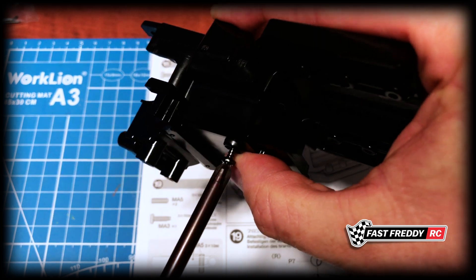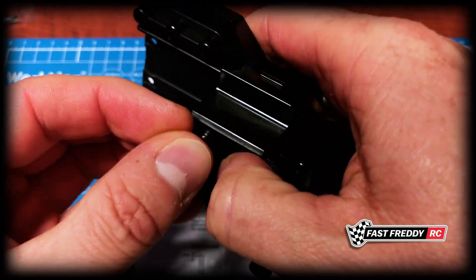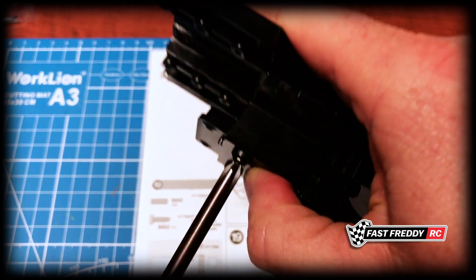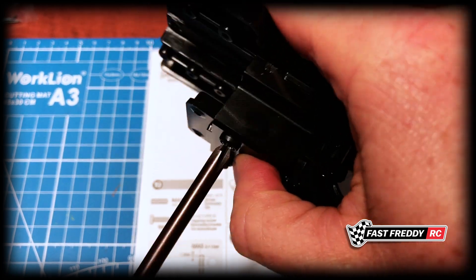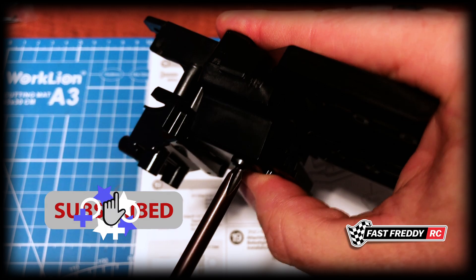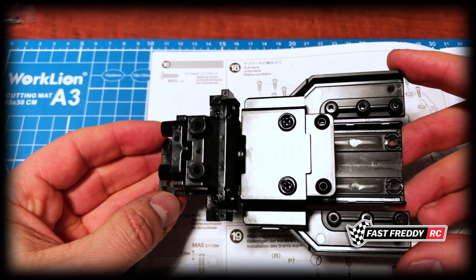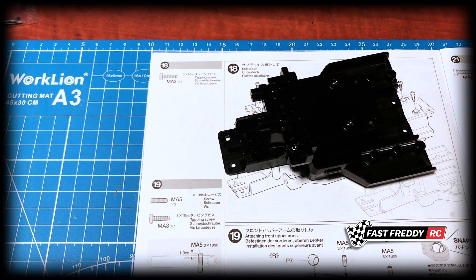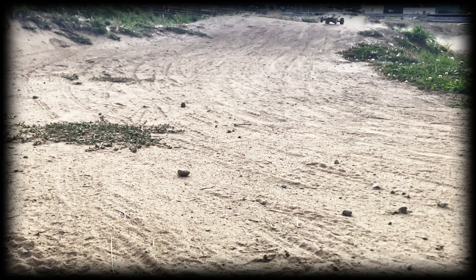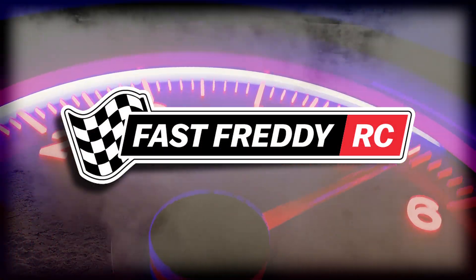Make sure that fits on nice — there we go. Grab the other side, just like that. Now that they're both in, I'm just going to screw this into place. There we go, we're right at the end. Same idea on the other side, and it's right at the end. There is our sub deck with those two pieces attached. Step 18 is complete. Now we're going to move on to step 19 and attach the front upper arms.